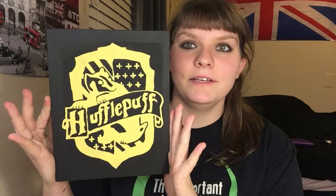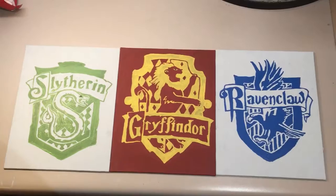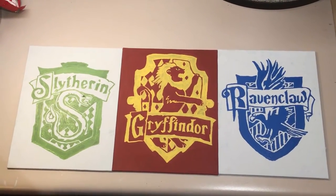Here is the final product for the Hufflepuff one, and here are the finished products for the other three houses if you did those instead. I hope you enjoyed it — like, share, comment, and subscribe. I'll see you in the next video, bye!